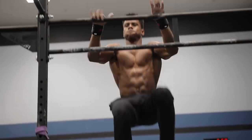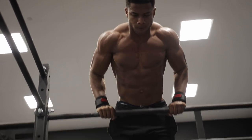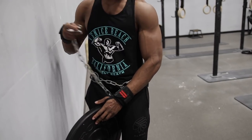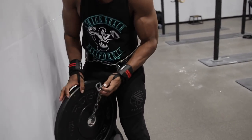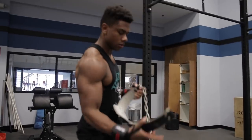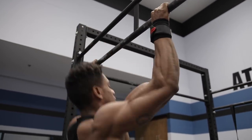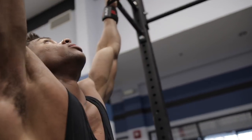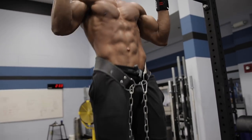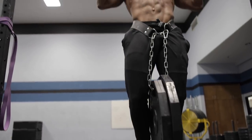Another part of my routine is implementing more cardio to lean down. Usually two to three times a week I'm doing about 15 to 20 minutes of HIIT cardio with my jump rope. I also get extra cardio from supersets on upper body days. I've been going to a new gym at an air force base — it has rings, different bar compounds, and it's perfect for weighted calisthenics. I've also been working on weighted ring dips, which are great for lower chest.